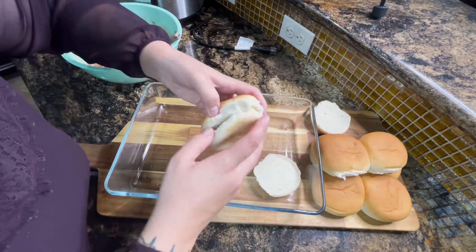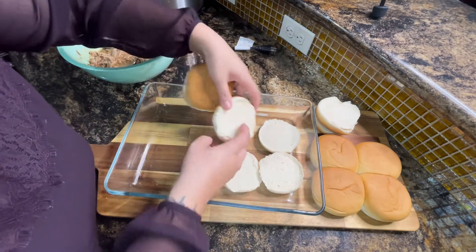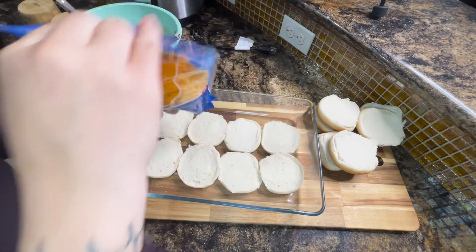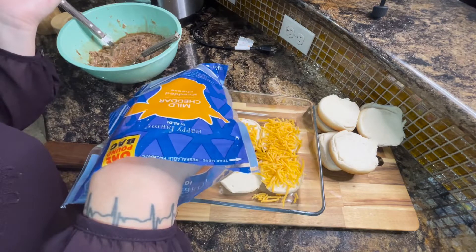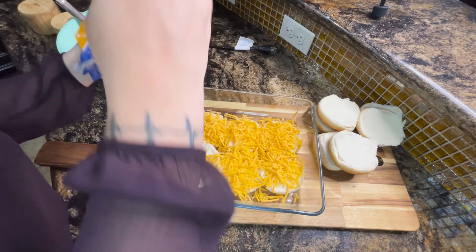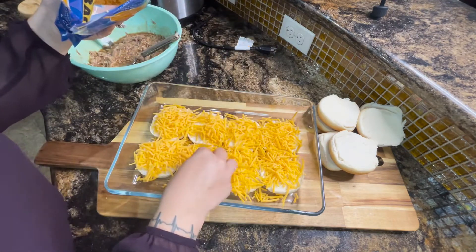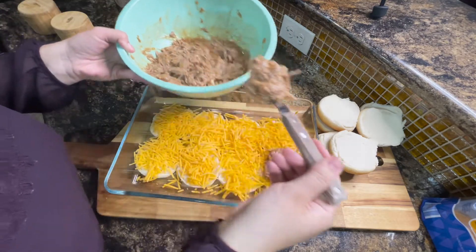We need a 9x13 inch baking dish. We're going to take the bottoms of the buns and place those in first — I'm using eight. These are keto buns and they look amazing. Now I'm adding some shredded cheddar cheese on the bun bottoms — you can use mozzarella or a mix of both, but I'll be using just cheddar today. Now we're adding a spoonful of the pulled pork mixture on each slider. This is going to be so good — and everything here is keto friendly.